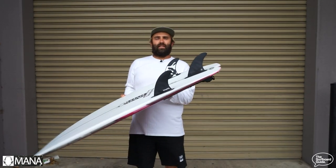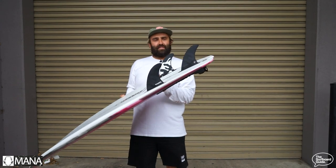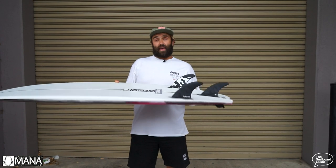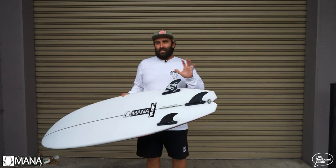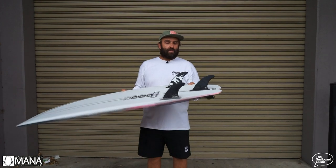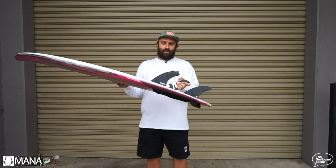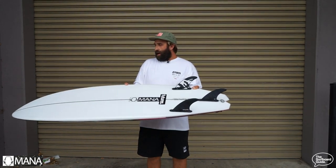Dan suggests riding big fins, so I've been riding the Geordi's — these are the new Geordi's by Futures Fins and these are a large fin. These are good — you know if you've seen some reviews I really like the AM2s, and the Geordi template doesn't steer too far from the AM2 template, so it's nice. It feels a bit firmer in its construction than the AM2 if you're used to the RTM Hex with that flex pattern.